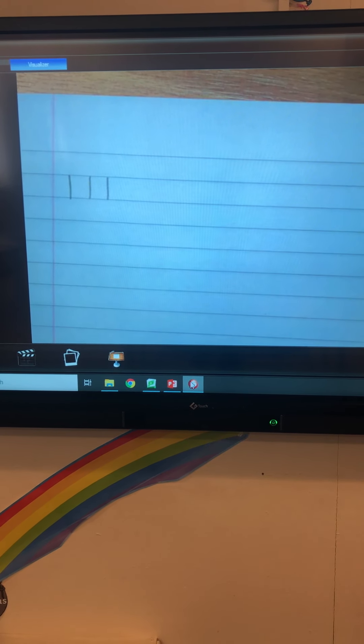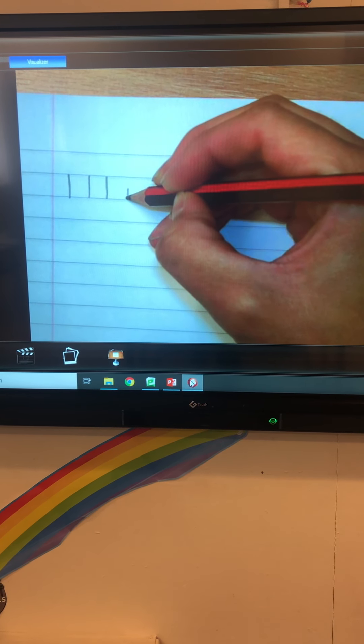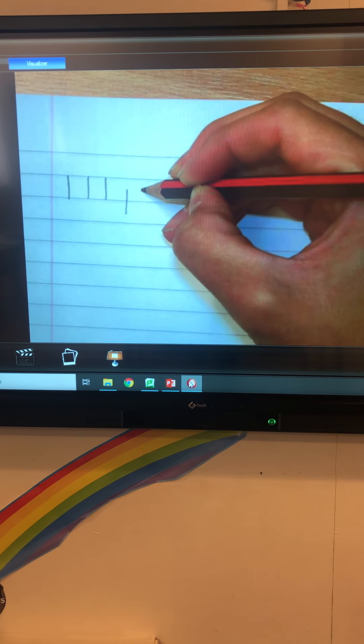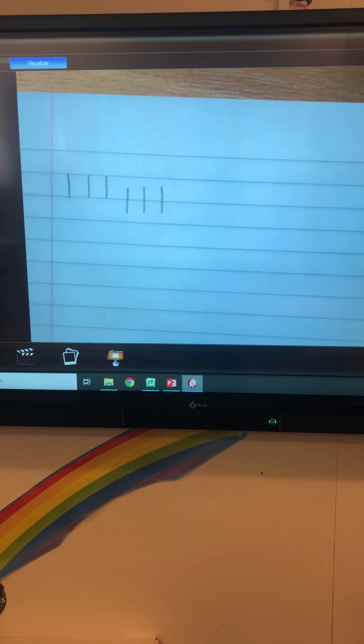We are going to do a tail line. The tail line starts in the space between the top solid line and the bottom solid line, and it goes all the way down to the bottom solid line and past it. Starting in the space between the top solid line and the bottom solid line and all the way down. Can you do three tail lines please?